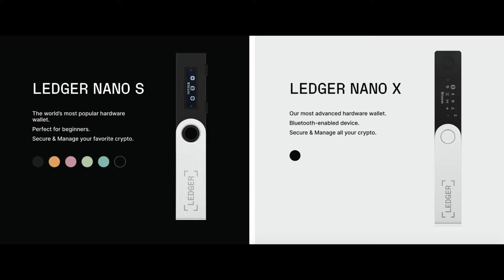The Ledger Nano X is about $150 US dollars and is ideal for people who want to invest in a lot of different types of cryptocurrencies. The other option is the Ledger Nano S, which is about $60 US dollars, and that is a great option if you just want to buy a few different cryptocurrencies.